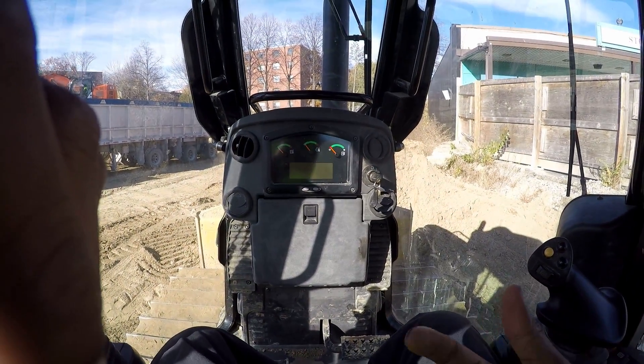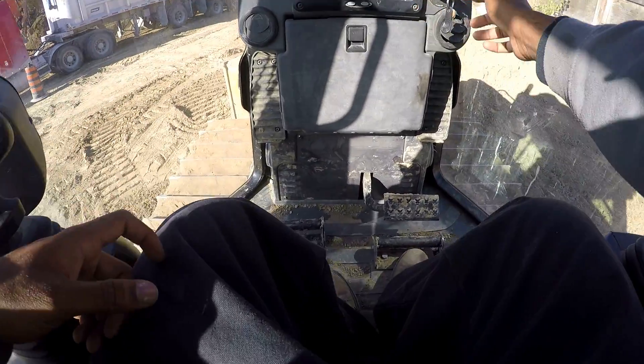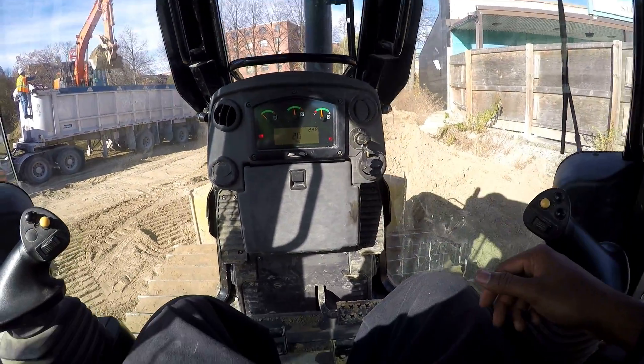It's a diesel machine, which means you've got to give it a few seconds to get ready. Turn the key — hold it — it's on.